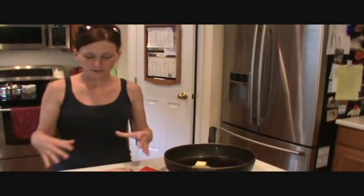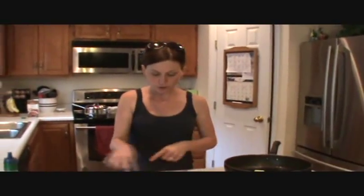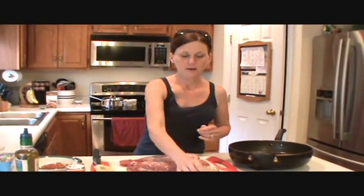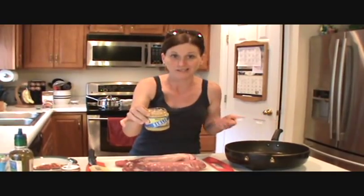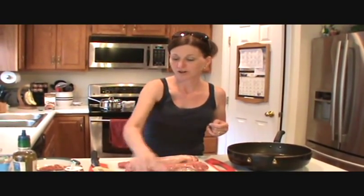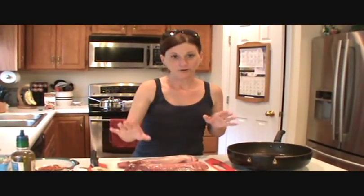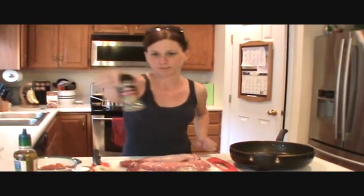Now with the pork tenderloin, it comes in a package — there are usually two long pieces in there. This is like the filet mignon of pork. It's really good stuff, but it's bland and has no flavor unless you add it yourself. So what we're going to add is minced garlic — I'm using it out of the jar because we just got done hiking and I'm tired. Then salt, garlic pepper, paprika, and later on we're going to add lemon juice, mushrooms, and marjoram leaves.